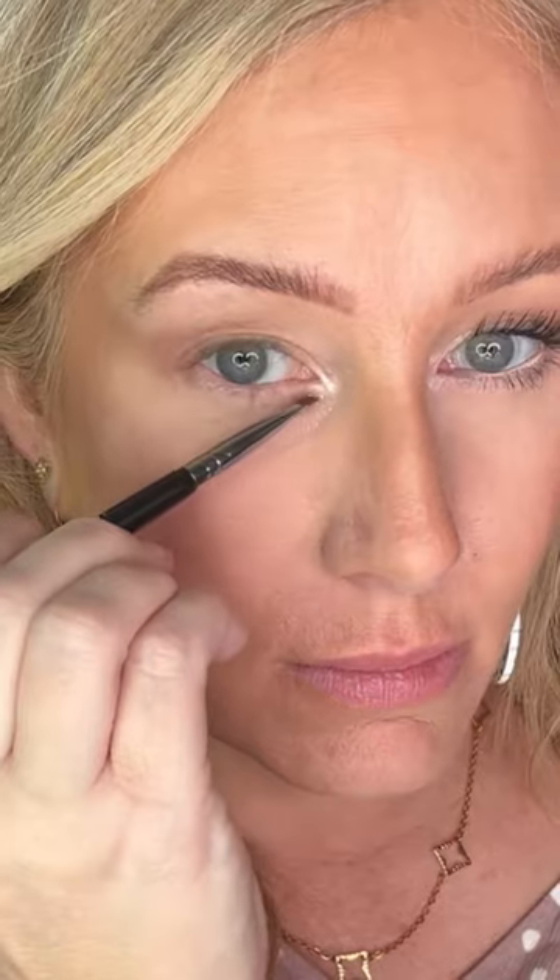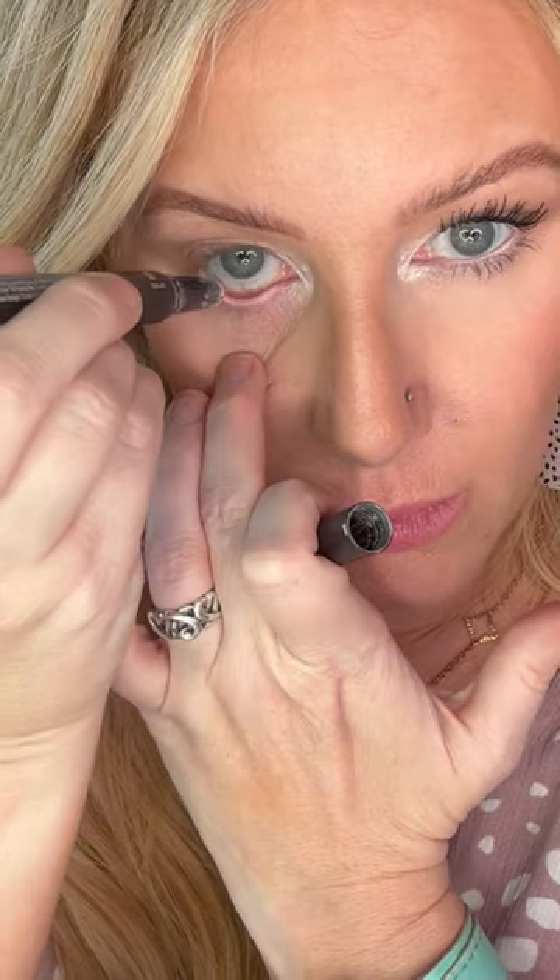Highlighters and light colors lift. So we're going to take this highlighter and swoop it from the brow and up, and then into the inner corner of the eye.